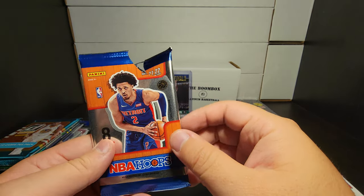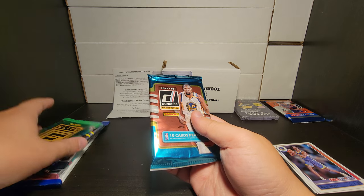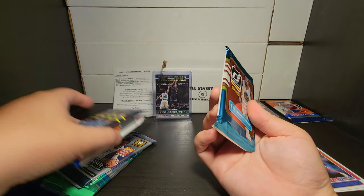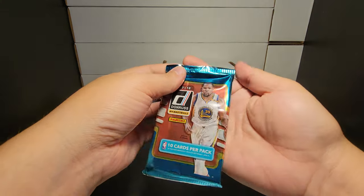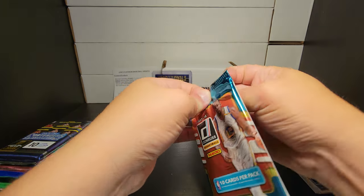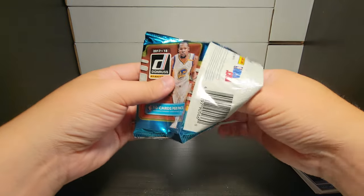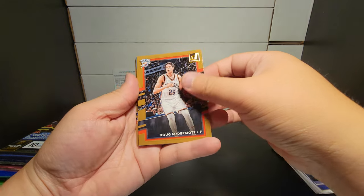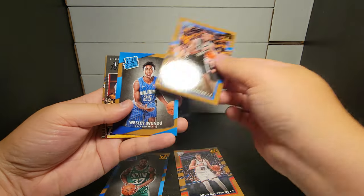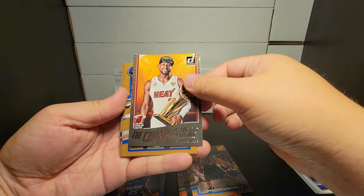I'll look at the codes later but regardless, we pulled a numbered card. Moving on to 1718 Donruss hobby. Last time was a bust — let's see. Corners are a little nicked. We got Simmons, Wesley... The Champ Is Here — a Dwyane Wade insert. I'll take the insert though.